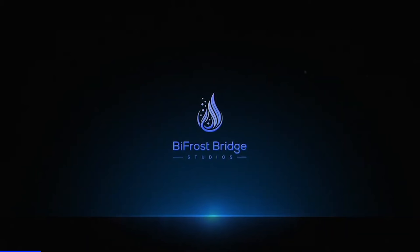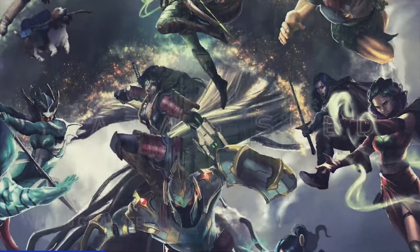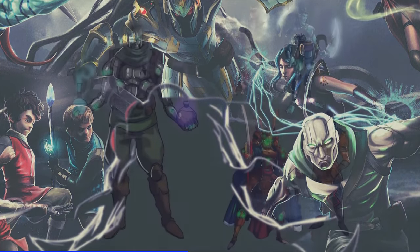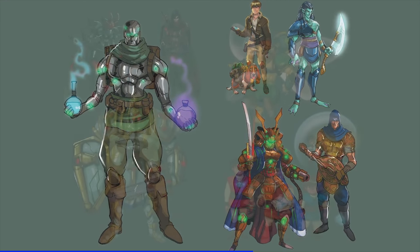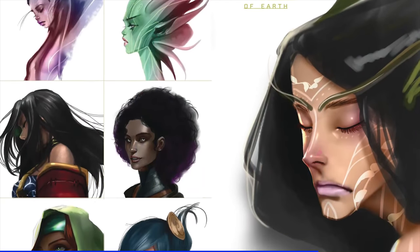They're a transmedia narrative company which means that they're making a story using a range of different media. They've actually just released a video that explains all of this that will be shown at the Inspiration4 space launch on the 15th of September. Check the link in the description if you want to see that video early and definitely check out the space launch on the 15th as well.